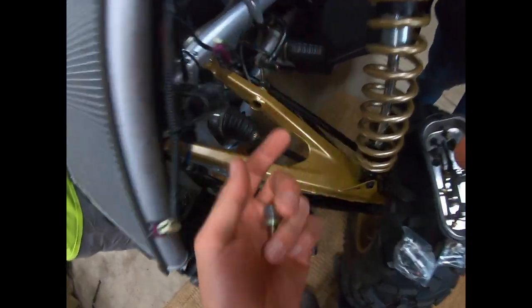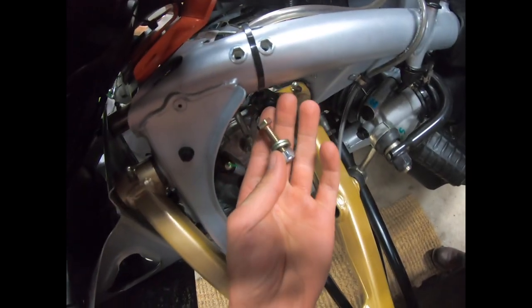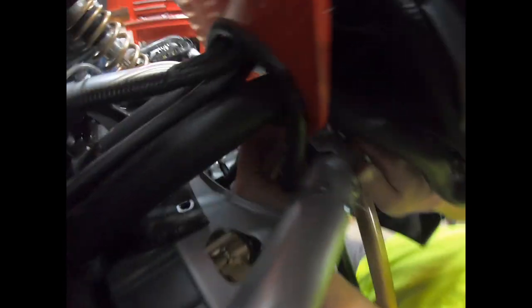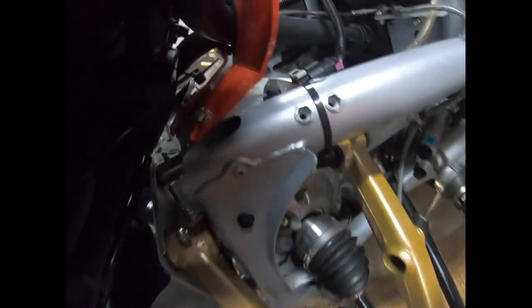We're gonna slap these two right here in those two holes through the bottom, then put the nut and washer — just like that. We're gonna slap these nuts and bolts right through the center there. It's kind of a tight reach because you've got the radiator and then you've got to reach up underneath the diff right under there. So we got the plate in — it's not fastened down but it's snugged so we can still adjust it.